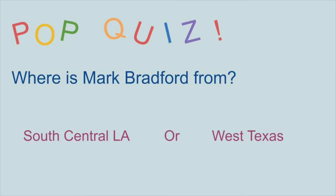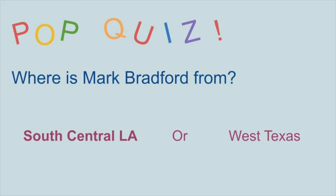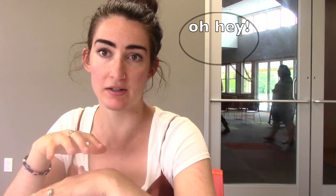Hello, welcome to Art with Anna. Today we are going to learn about another artist that is still alive today. His name is Mark Bradford and he is from South Central LA. That will be important in our project today. He is mostly known for his kind of stacked paper, layered paper art, as well as his mixed media artwork.